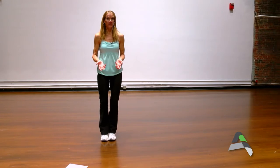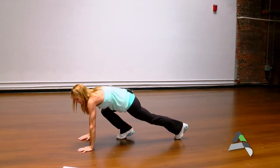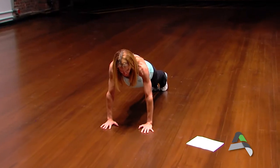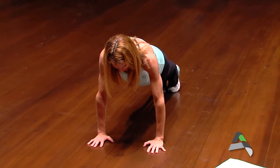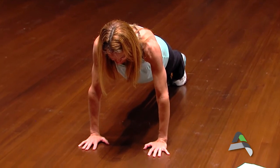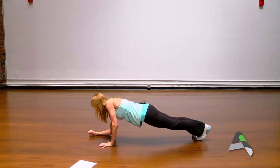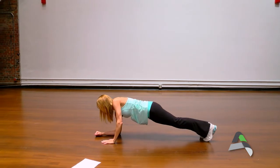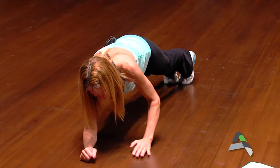For some core exercises, we can come down to a plank. Hands shoulder-width apart — this is one of the best core exercises you can do. We're going to have our eyes down, abdominals pulled into our stomach. Just holding is a great way to work that core. We can spice it up a little bit by coming down to a hover, and either holding that or alternating between plank and hover — down and up.